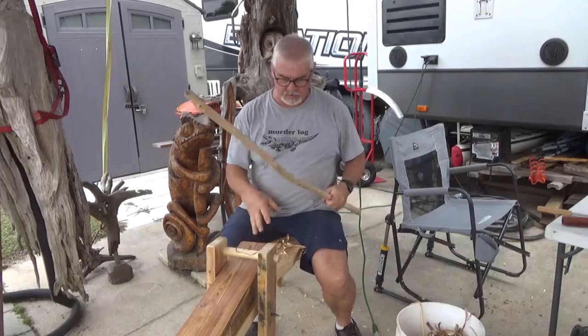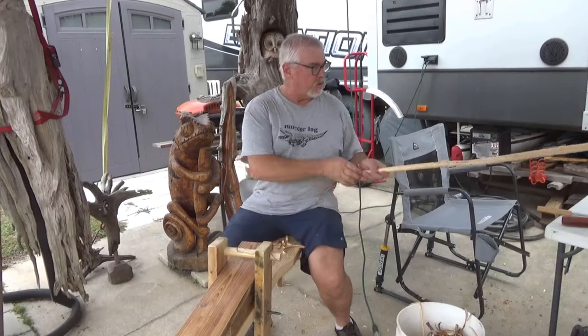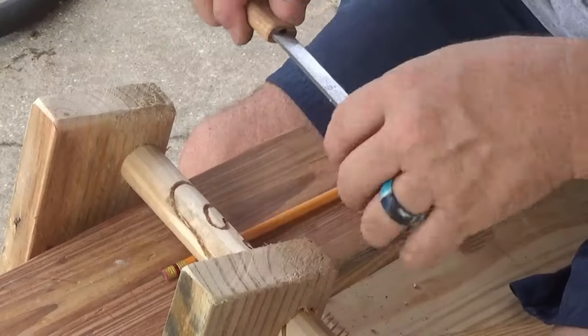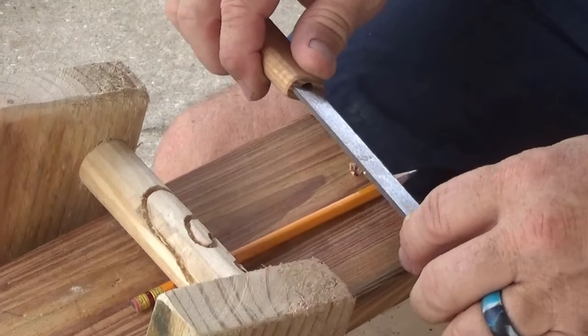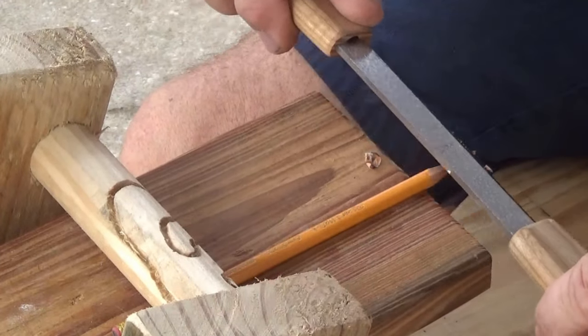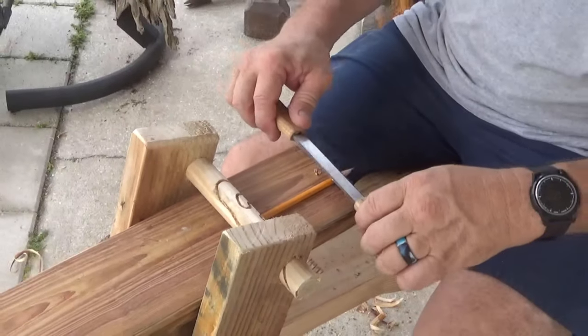I love how this thing's working. I'm going to do a couple of tweaks on it — make it all stay together good — but I think it'll work great. Thanks for watching. So I got this week's carving done and it turned out pretty nice. If you want to see how I did this on a spokeshave bench, stick around and I'll show you how I did it.